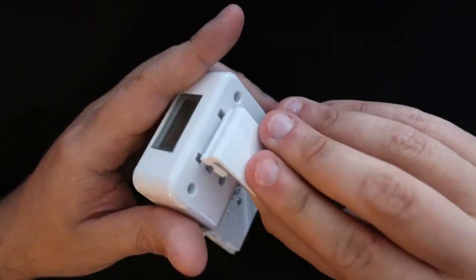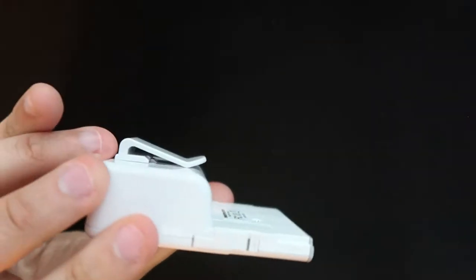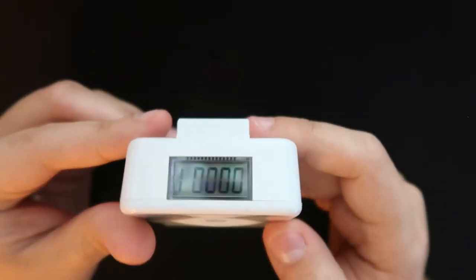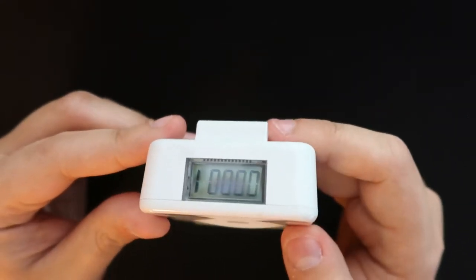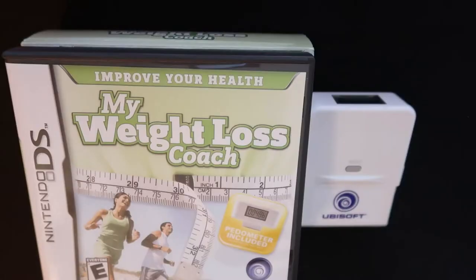Now we have the pedometer itself. It comes with a clip that you attach onto the back, and it has a little tag you can pull to insert the battery and get it going. The pedometer is made out of plastic, feels very light and hollow. You just shake it a couple times and it records a pretty decent amount of steps. Everything seen here came inside the box in new condition.